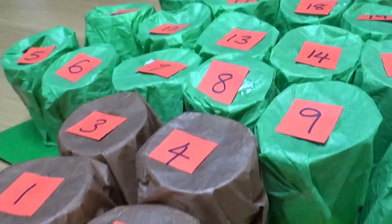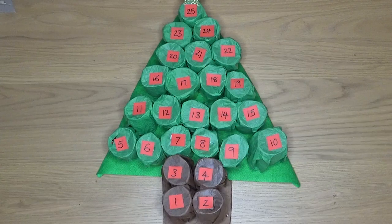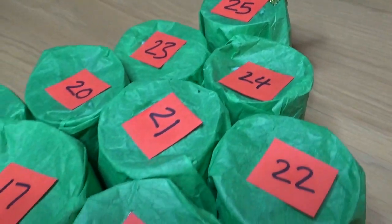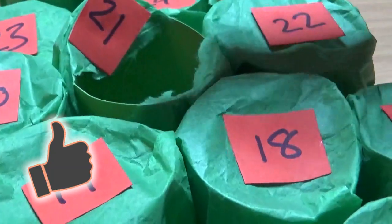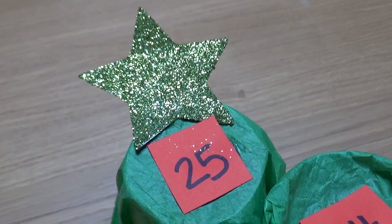Hello and welcome to Little Learners. In today's video we're going to be making this advent calendar. This is something that you can make with your children and it's great fun. Before we get started, don't forget to click that like button if you enjoy the video and subscribe for more Christmas videos. Let's get started.